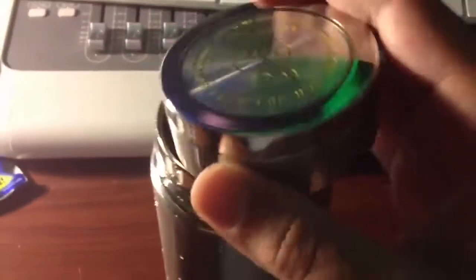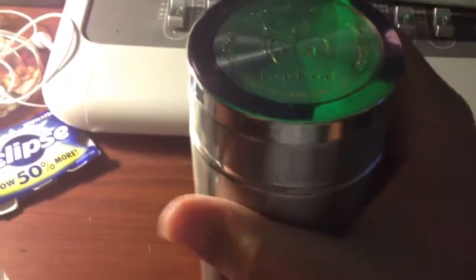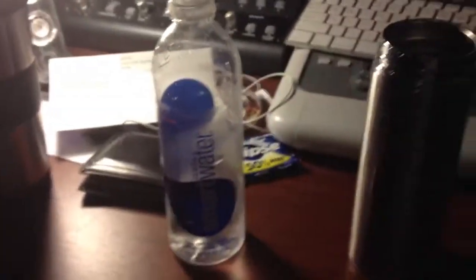After you fill it in, you put the cap back on and you kind of shake it up a little bit. You're supposed to let it sit for maybe five minutes to get the pH level right. And then you'll have, after five minutes or so, alkaline water, ionized water. I'm thinking maybe I should drink one of these for every coffee I have to help balance out my pH.